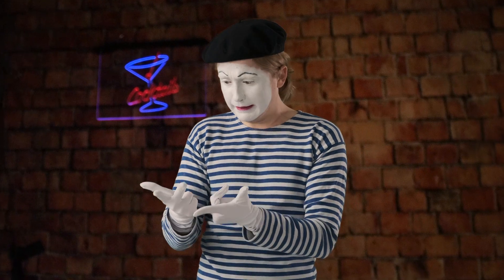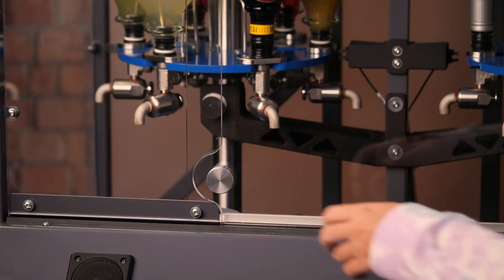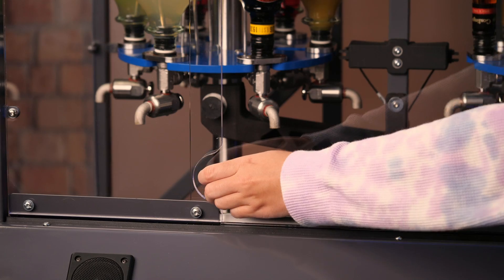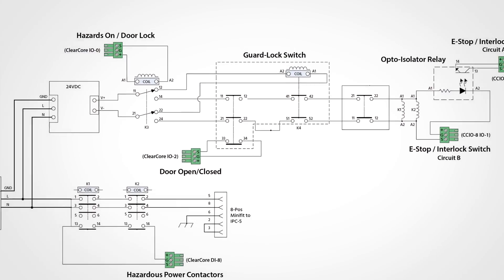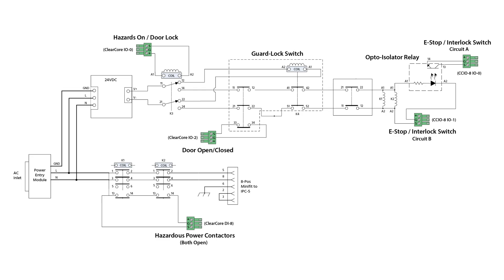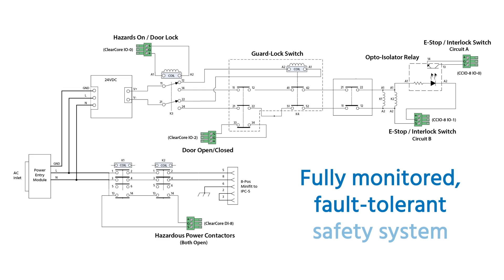And in case anyone gets a little confused and tries to grab their drink prematurely, you can use ClearCore along with some inexpensive off-the-shelf components to create a fully monitored, fault-tolerant safety system.